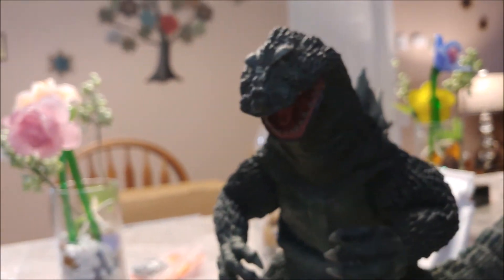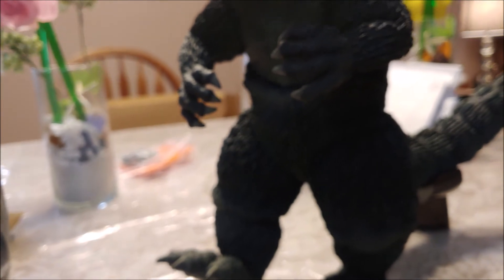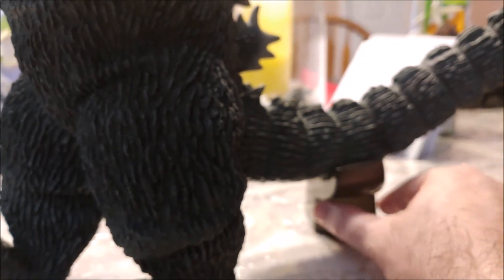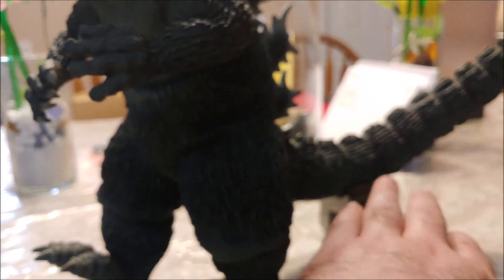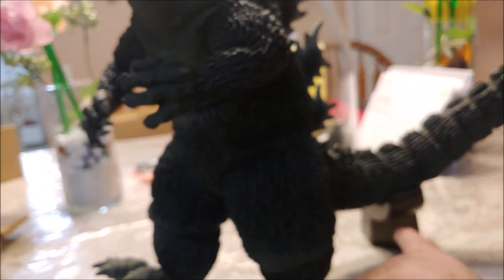The funny thing is that a lot of times when you open these up, before you put the tail on, the center of gravity is there and he can stand. But then once you put the tail on, that's what adds the extra weight that makes him topple — which I almost did by accident. That's when you need the tail stand. I was happy at first thinking he stands fine, but this one — once you put the tail on — you definitely need it to make him stand right because of this specific pose with his foot up.